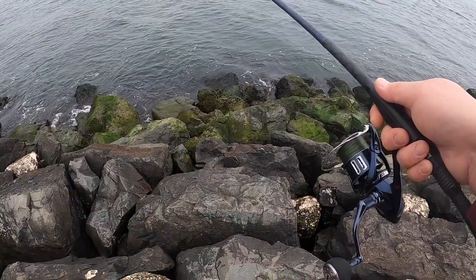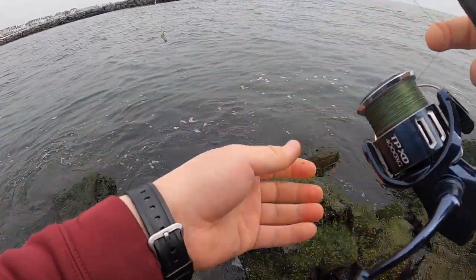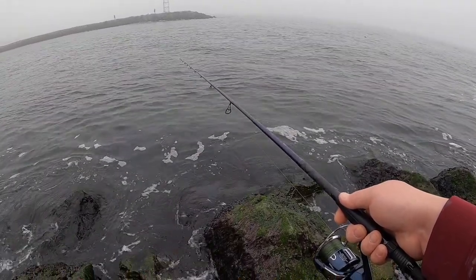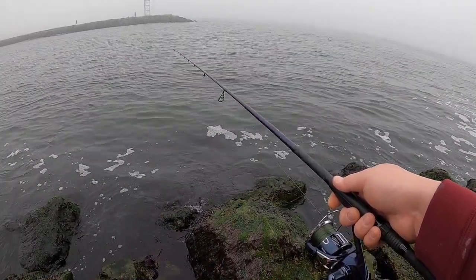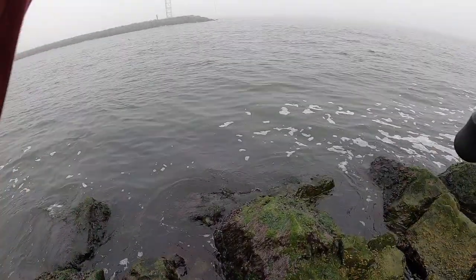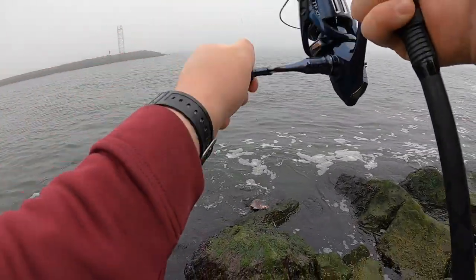Oh there we go, got a bite! Let's get a little closer to the water. I've been getting little bites here and there, some little taps. Got some good bites — somebody's there. As soon as you get some bites, give it a little slack. Okay, there we go — fish on guys! Big one guys, it's a big one, nice one!